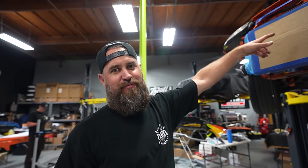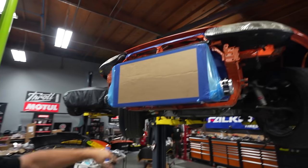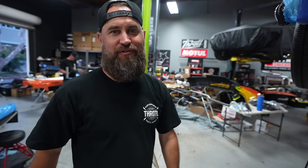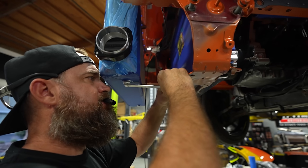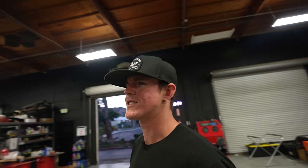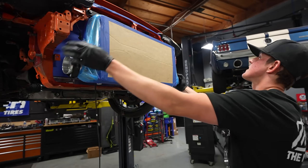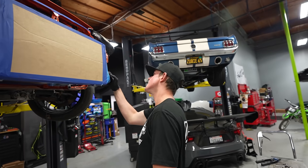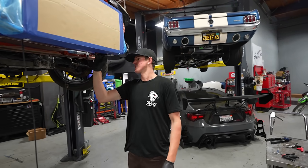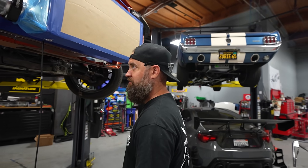We finished the bracket — Rick went ahead and shot some black paint and matte clear on it. We've got half-inch plate steel up top; it was swaying quite a bit before the bottom brace was added. One bracket is probably enough — it doesn't need two.